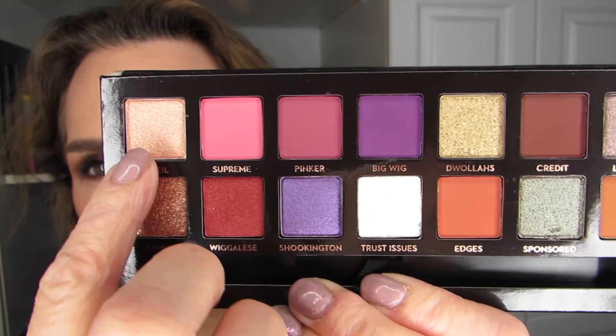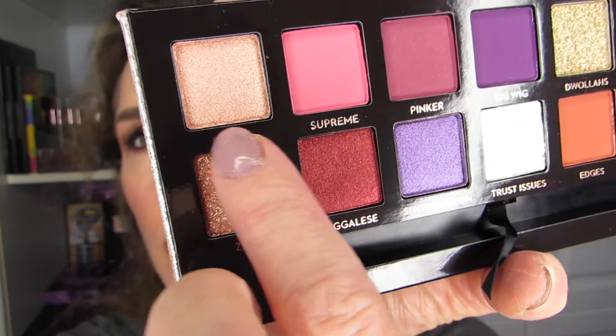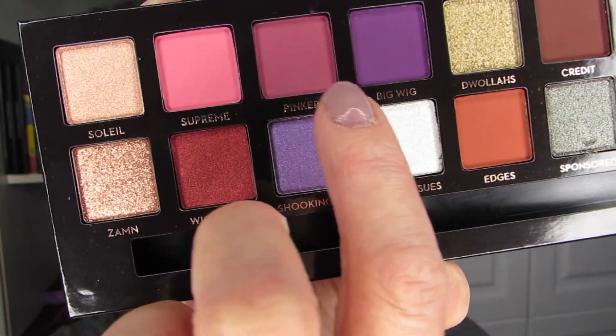I have my towel here and the palette. And since it's 14, I think I'm going to do three swatches at a time, and I'm going to go in order — the first full row, then the second row. I usually only use these three fingers at this point, because my pinky is too tiny and does not do a good job for swatching. So we're going to go with the first three, which are Soleil, Supreme, and Pinker. I can read backwards. So Soleil, Supreme, and Pinker — and I do a double swatch, so we're going to go with this first pass and see how it goes.